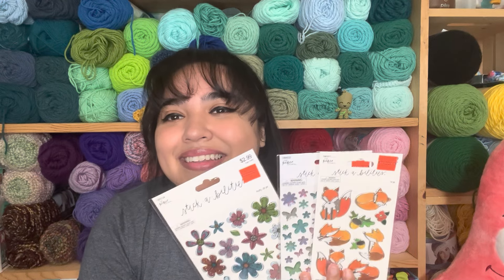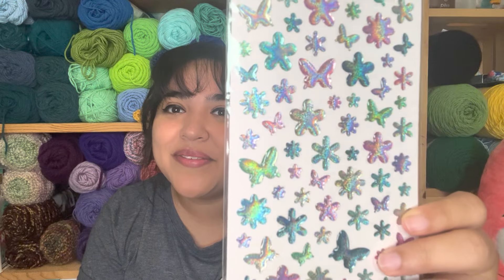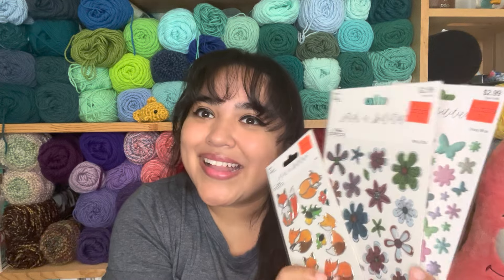She even included three sticker sheets! I love stickers — look how beautiful these foxes are. I used to have a dog that looked like a fox, and when we'd walk him people would comment on it. There was one little boy who said 'look mom, they have a fox!' I love that dog so much, so foxes are definitely special to me. There's also a sheet of beautiful flowers and butterflies, and another sheet of flowers. I'm excited to use these for happy mail and decorating.